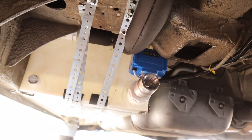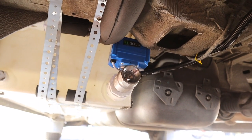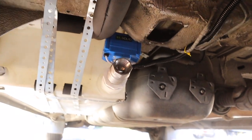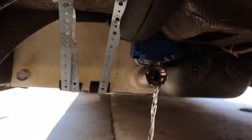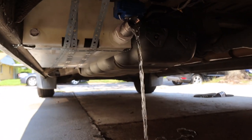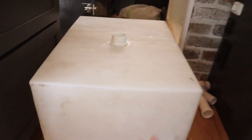Right now we're getting ready to test the electronic ball valve. She's about to hit the button — let's see what happens. Oh yeah, it's draining!